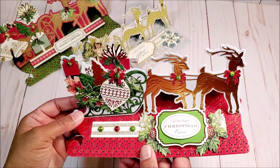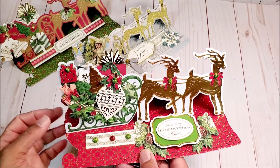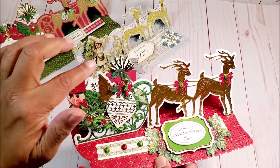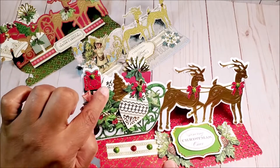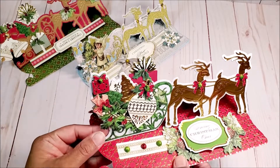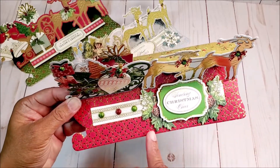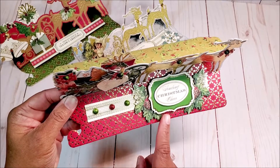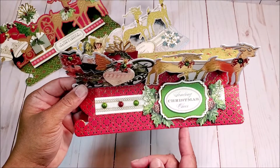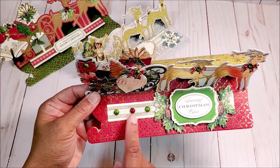Here's another traditional Christmas version. The deer are in gold foil and the sleigh is green. We have lots of fun layers — the little packages and trees are all made from dies that come in the set. I love this beautiful holiday ornament. On the bottom, I have a green sentiment that says 'Sending Christmas cheer,' flanked by holly, and then these beautiful green and red glittered pearls.